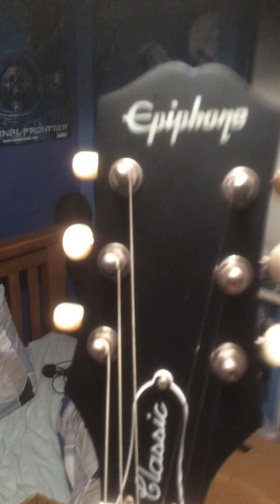I didn't get a strap with it. I don't really plan on playing it standing up right now. There's the headstock, machine heads, better lock the headstock. And there's the knobs and pickup switch.